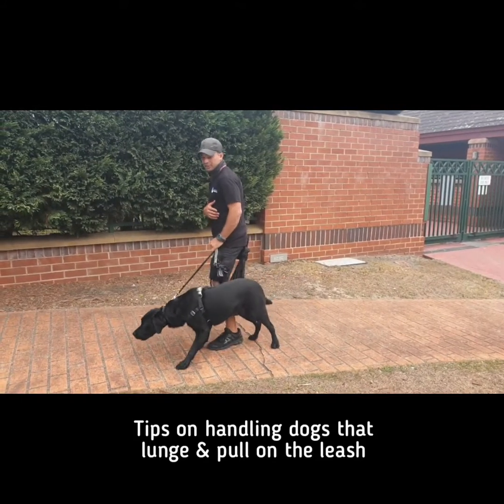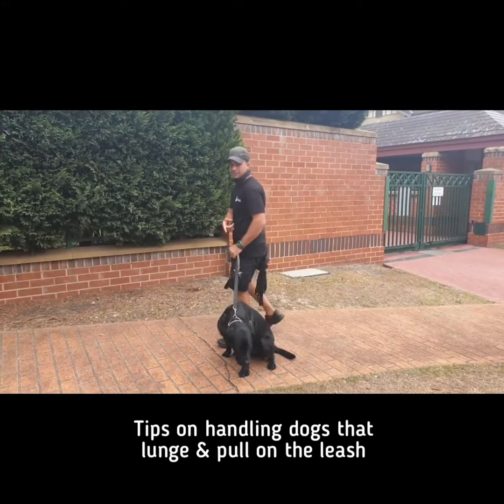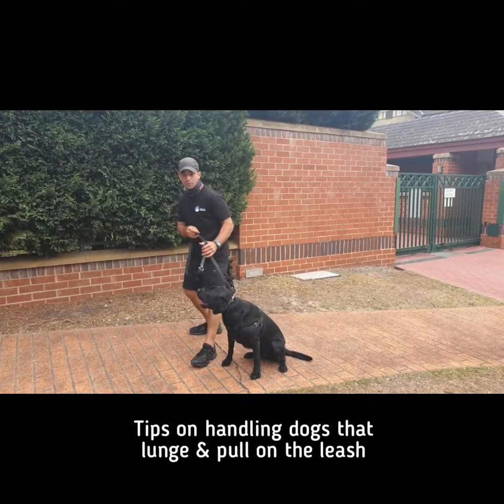And then moving to the side — even now he wants to sniff something — just leaning backwards, I can get him to stop because it's my body weight working.